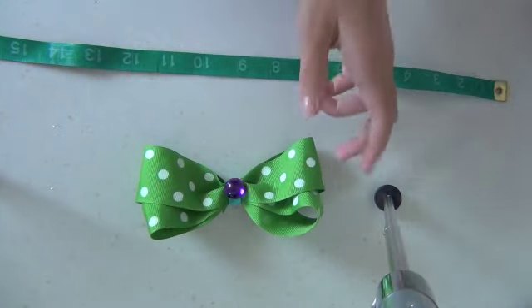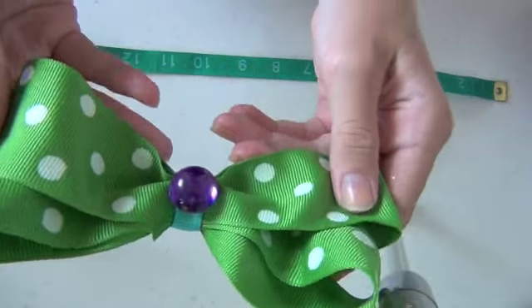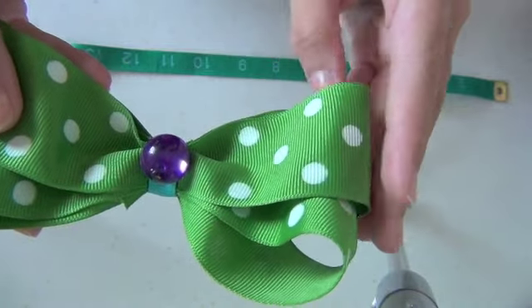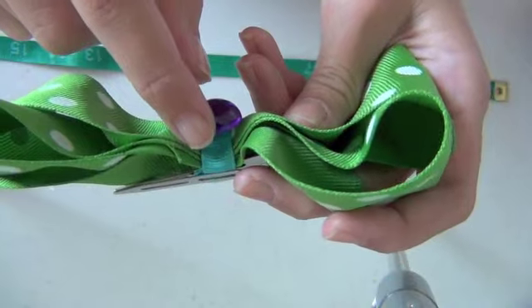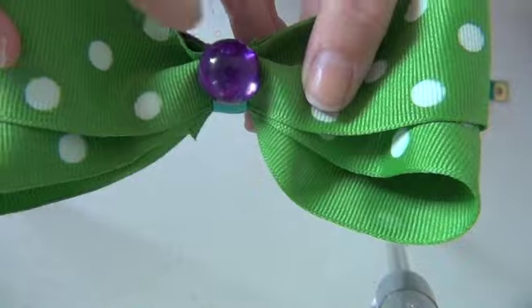Hello everybody! Today I'm going to show you how to make a bow that looks similar to this. It has the green and white polka dot ribbon, the blue ribbon holding it, and a pretty little purple gem right in the middle. So let's get started!